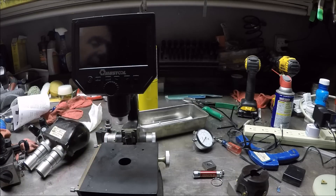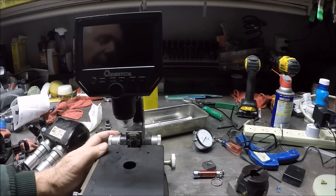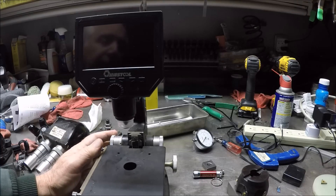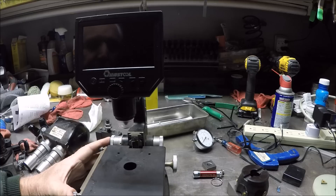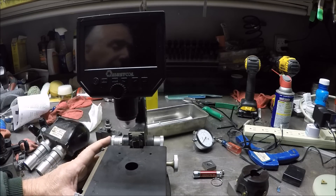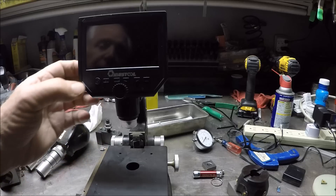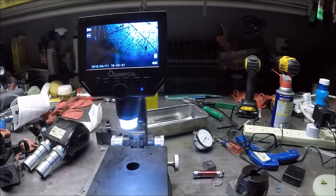Let me get it turned on and we'll take a look at it. Right now it's running on battery — it does come with a charger; it's a European plug but ships with a US adapter. Powering it up on battery, and right there you can see it's looking down at the subject.